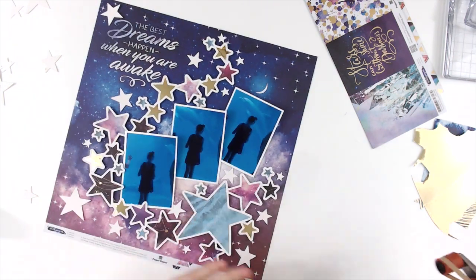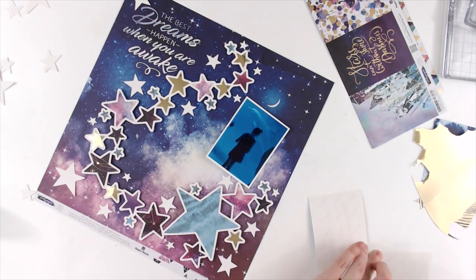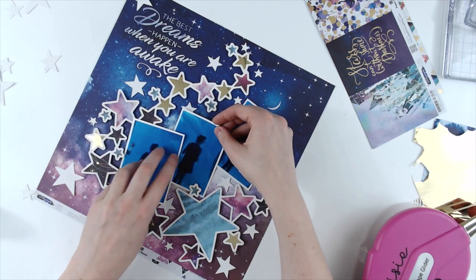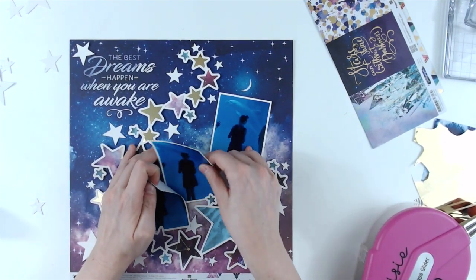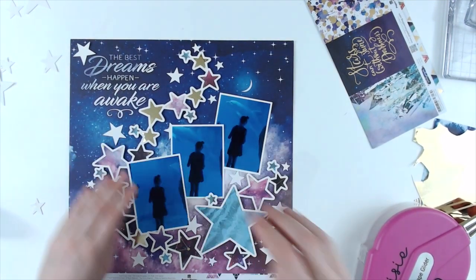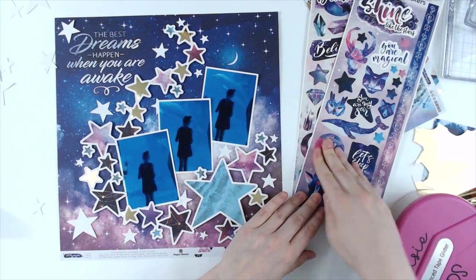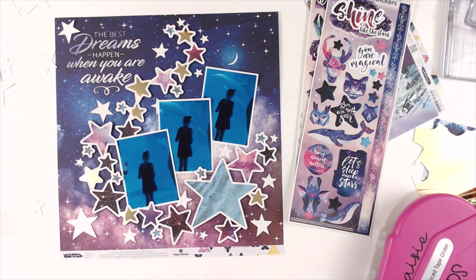Then I'm going to bring in a couple of the cardstock stickers. I choose to use one on that big star in the center. I also pull in a lot of the cardstock sticker stars to add more stars to this layout, because you can never have too many stars. My photos were not where I wanted them, so I pulled them up and repositioned. Then I'm adding the cardstock sticker stars, and I wanted to use one of these little phrases — so I do end up pulling in a star that has a phrase on it.